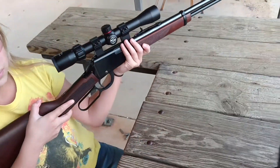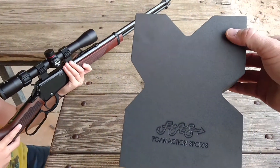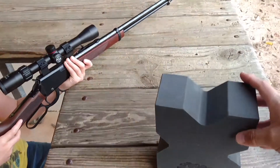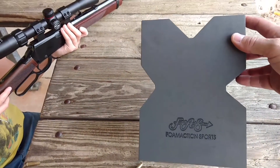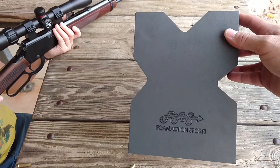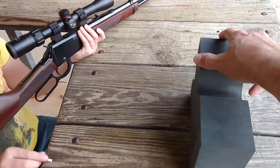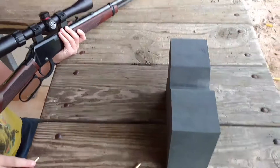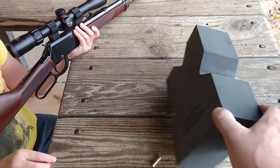She's using this little Foam Action Sports gun rest. You can use it for rifles or you can use it for handguns. This is the first time for us trying it out. It seems like it's doing the job. If you check out my last video, she was just using her range bag and it was collapsing on her. Pretty good.